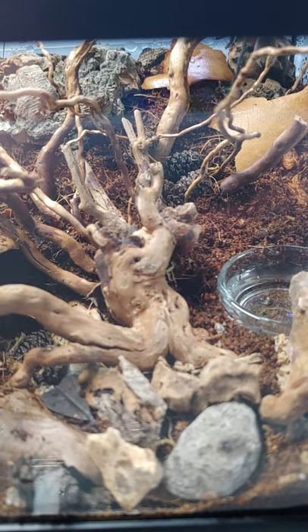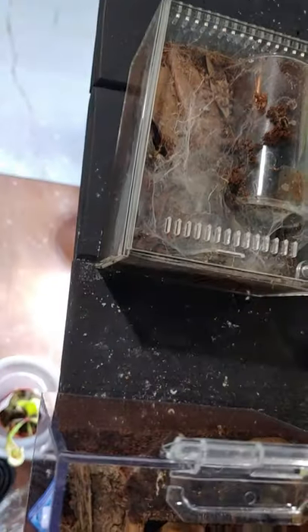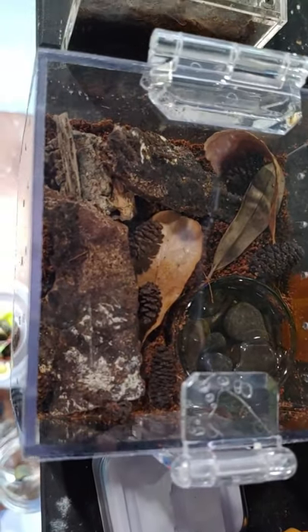Next up we'll be rehousing — I'll show you my pumpkin patch tarantula, who just molted today actually. They're going to be going in here. Not as much of an upgrade, honestly, but the biggest issue is her old test tube is in there taking up a ton of space. I was safe about the height of the substrate. She's a little bit too tall — you can see her abdomen right there. She's beautiful. But she did just molt, so I'm going to let her harden. This is going to be it — probably in a week.